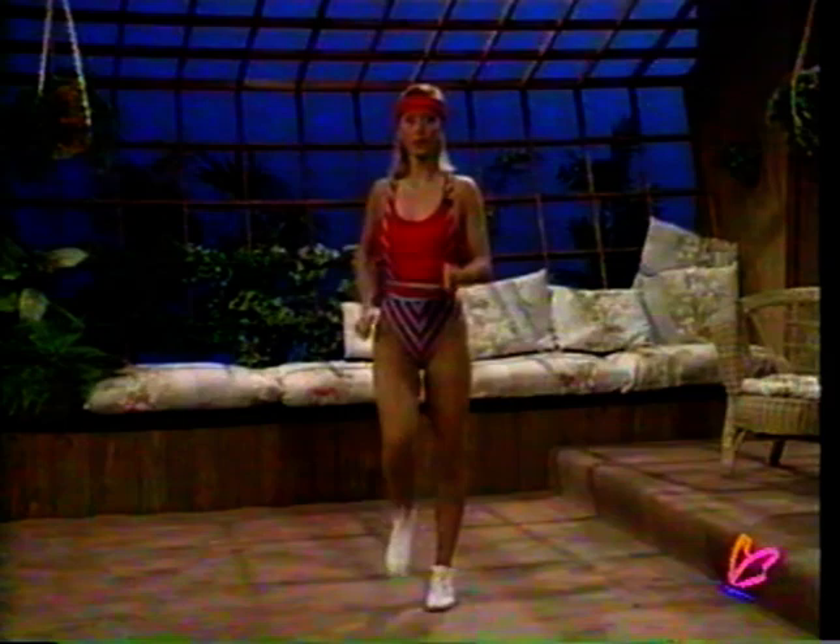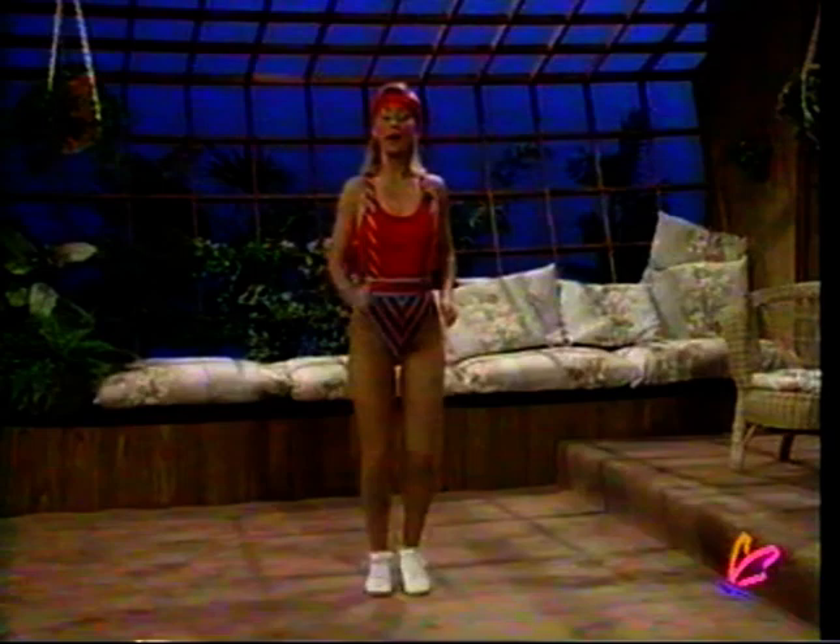We always start off our cardiovascular section with some light marching, just to work on increasing the flow of blood throughout our bodies to our muscle sites. Then we're going to branch off to a beginner and an intermediate level. Beginners do no bouncing; intermediate people do. So if you're ready, countdown with me — we'll branch off to beginner and intermediate levels: five, four, three, two, and one.